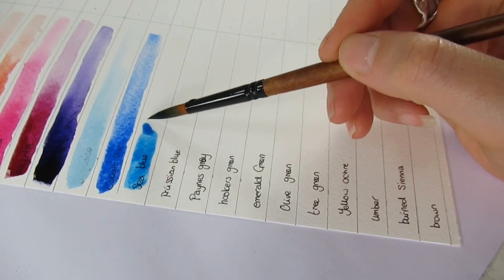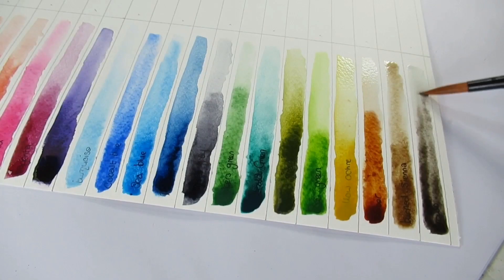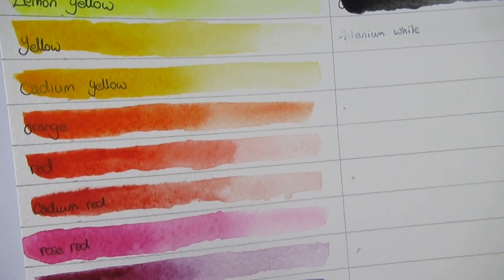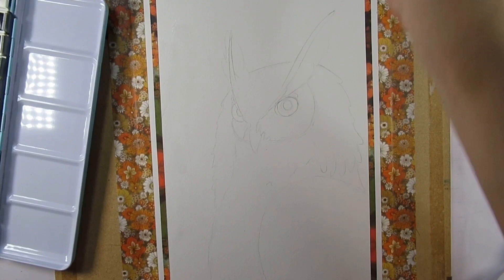Upon swatching them out - you can see on the screen - they were a little hard to move around, and that's okay because sometimes that is a characteristic of certain brands of paint. The colors themselves were very vibrant, I'll give them that. However, I noticed there were quite a few similar colors: the yellow and the cadmium yellow are very similar on paper, as were the orange, red, and cadmium red - maybe we could have swapped some of those out.